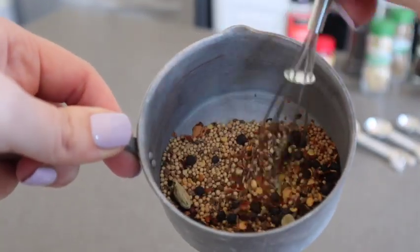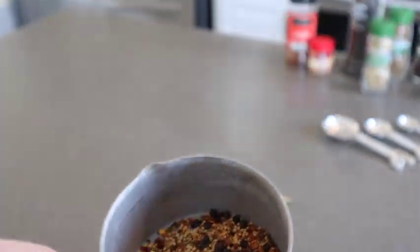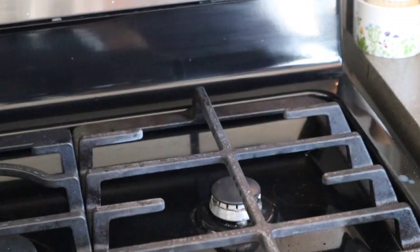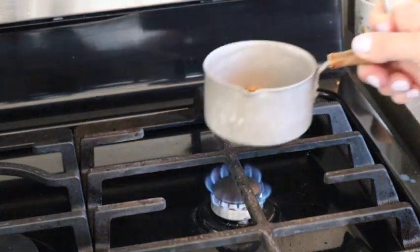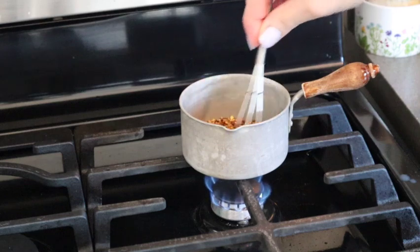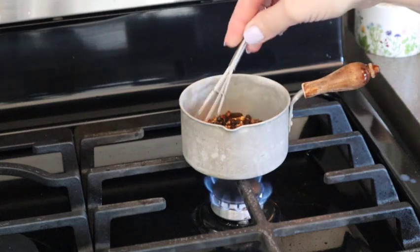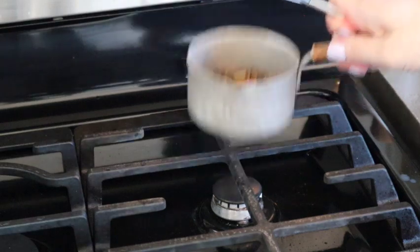Once you have all your ingredients in there, go ahead and mix them up. You're going to toast them over a low heat for about two to three minutes until you start to smell the fragrance — especially the mustard seed will start to smell very fragrant. That's when you'll know it's time to take them off the heat and get them blended up.